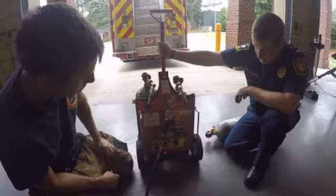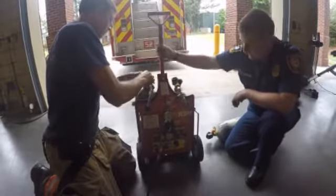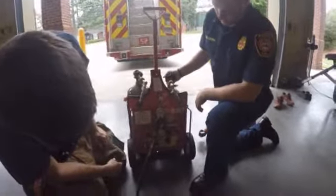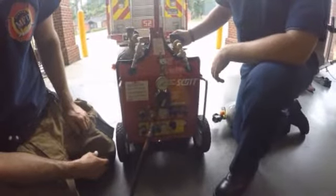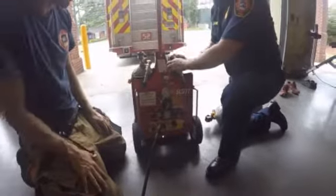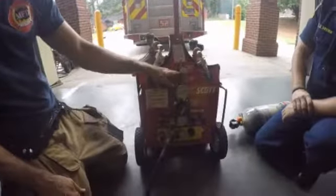What we're going to show you is what you would do if you had an issue with the bottle. I'm going to go ahead and turn this bottle off, bleed this all the way down, taking the air completely out of the system. So just for the purposes of this drill, what we're going to do is turn on a low bottle. You can hear this whistle making a noise — that is our low pressure warning.